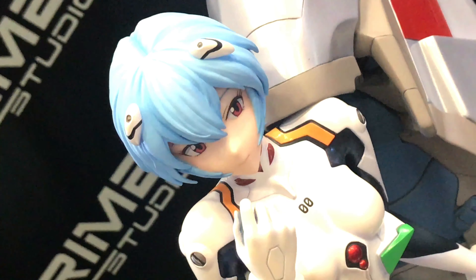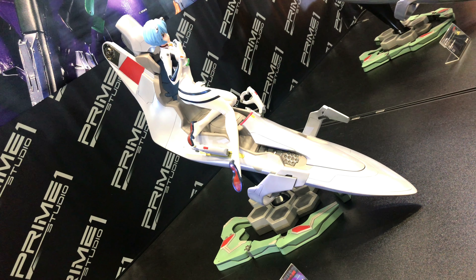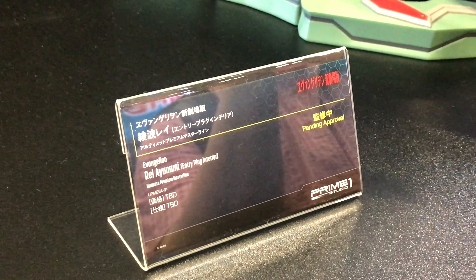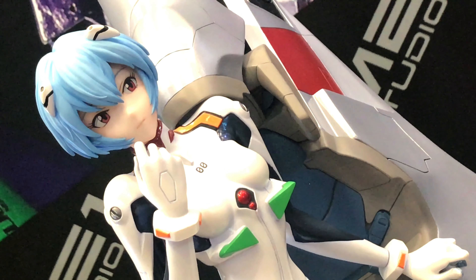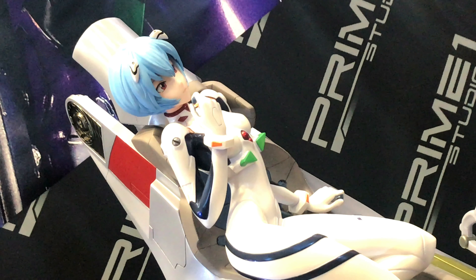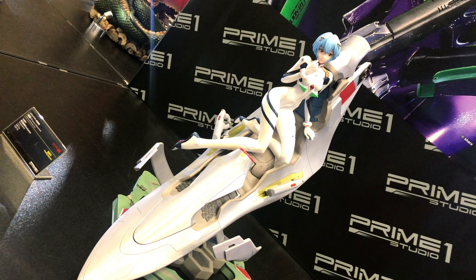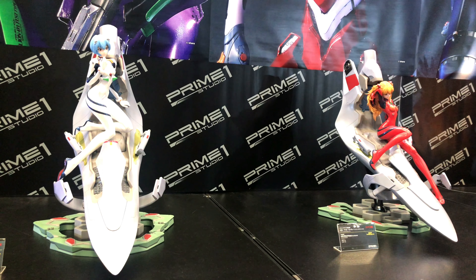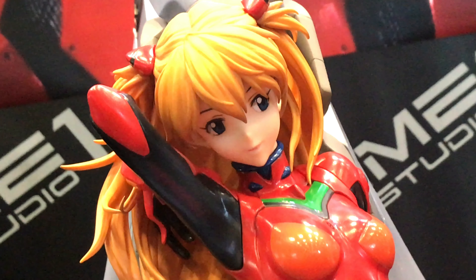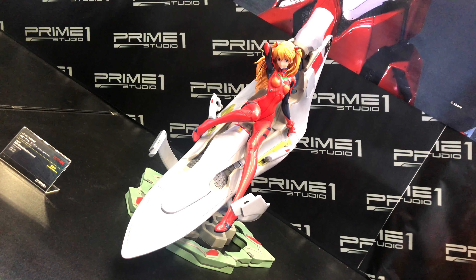They also had these other figures on display — it's Rei and Asuka, and this is the entry plug interior version, showing them inside the EBA entry plug where they sit down and drive the EBAs. Yeah, that's cool. I guess everybody's getting excited about EVA again because of that 2020 new movie coming out, so that should be interesting.